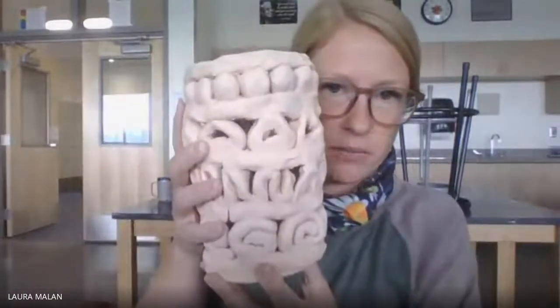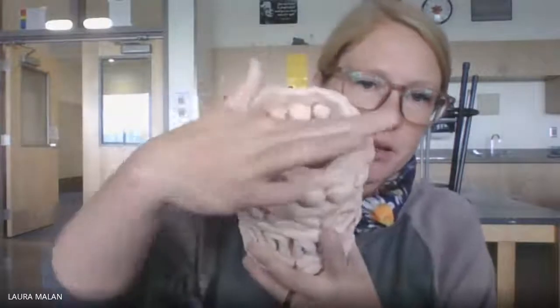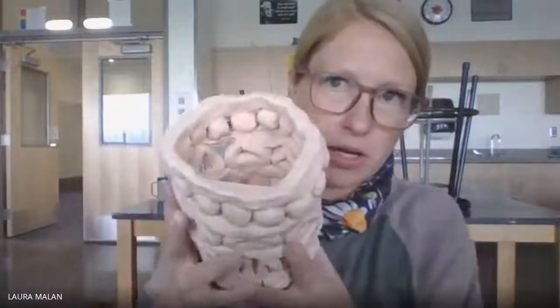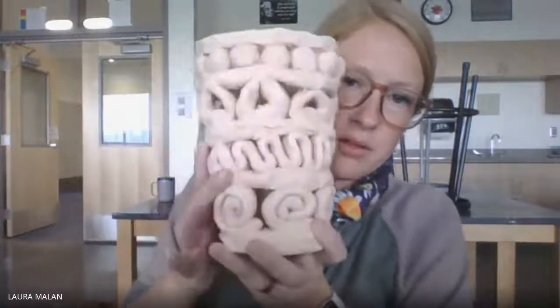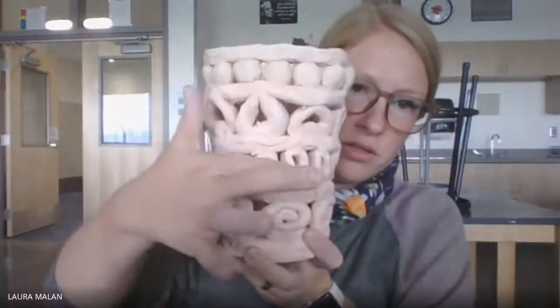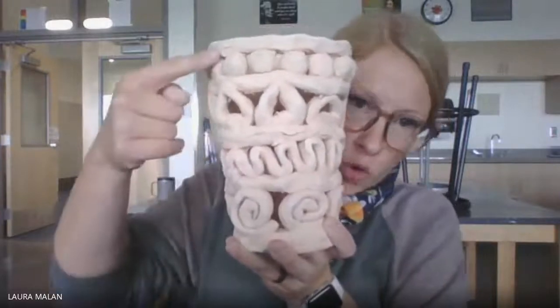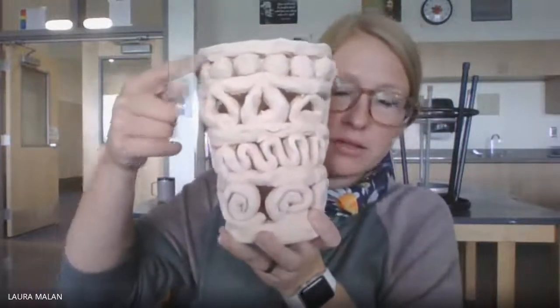Here is a coil pot. A regular rope-like coil — I wouldn't call that a fancy coil. So this one has a whole row that is like swirls, this one is kind of up and down, these are little triangles, and these are balls. So this coil pot has one, two, three, four rows of designs. Your coil pot has to have at least three rows with designs.